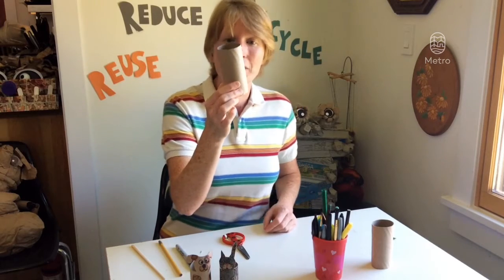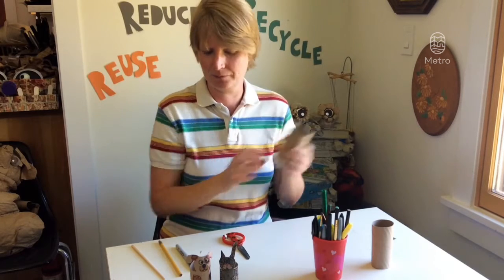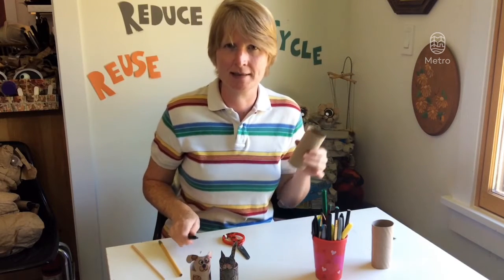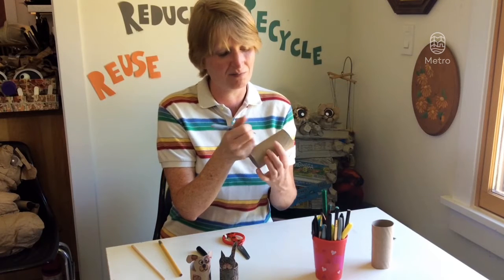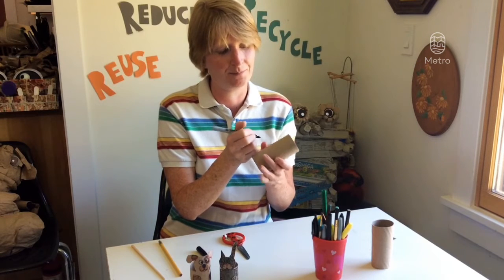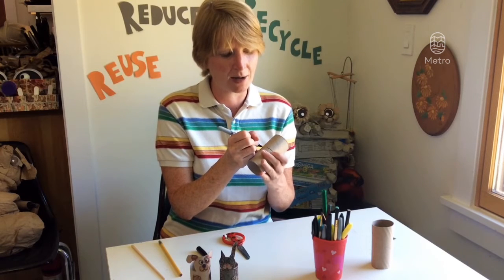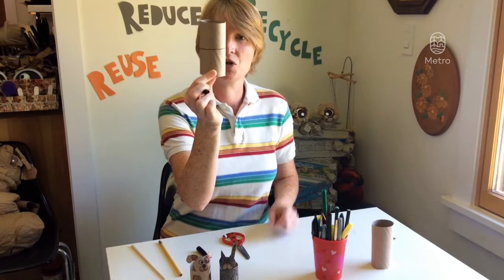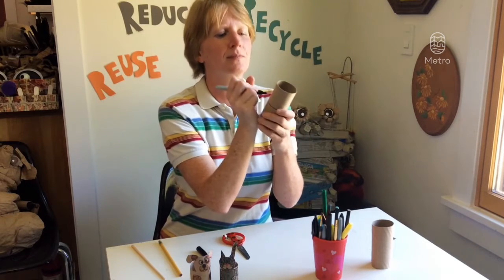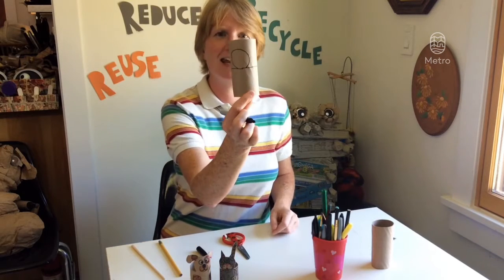Grab your toilet paper tube and we're gonna want to find right where the middle is. I'm gonna use a pen so you can see where I'm drawing, but I do suggest that you use a pencil just in case you make a mistake. Draw a line that goes all the way around your tube — that shows where the body is going to be. Then choose a side where the head should be. Nice and big.